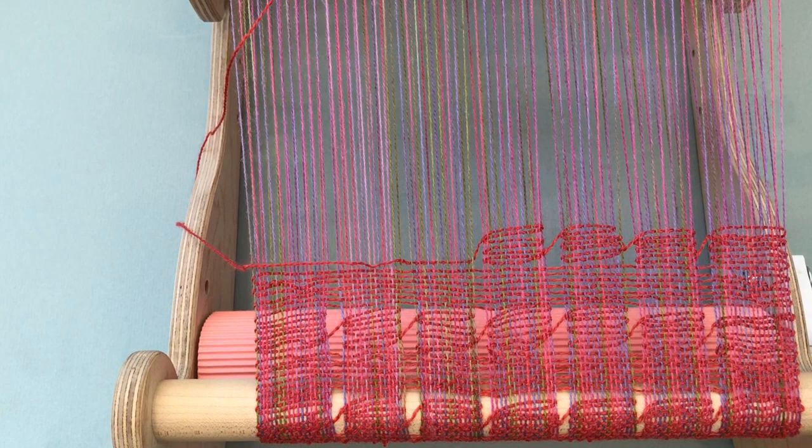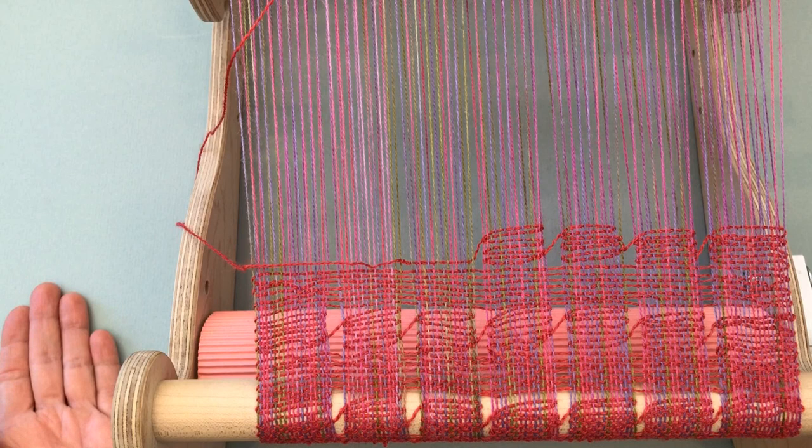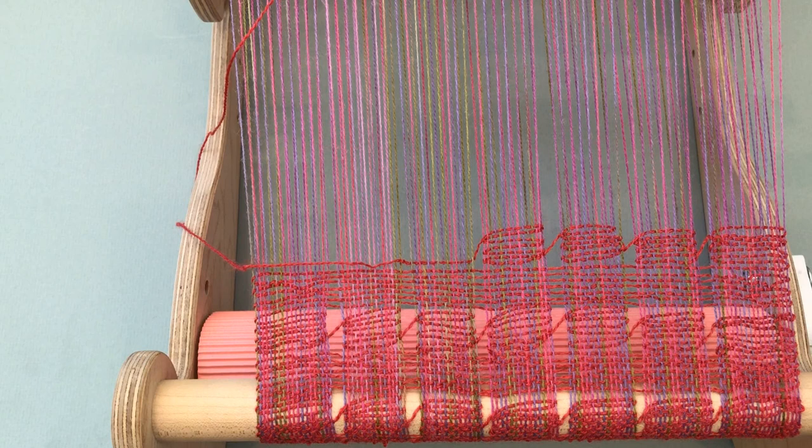I want to show you how to weave Spanish lace. Spanish lace is a finger-controlled weave that's so easy to do and it's great for any kind of loom. I'm using a Schacht Crickt loom here, but you can use a floor loom, a frame loom, any kind of loom really that you can weave plain weave on.